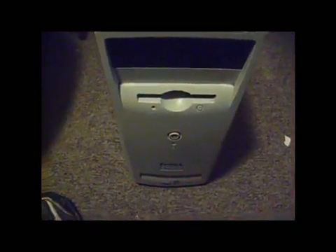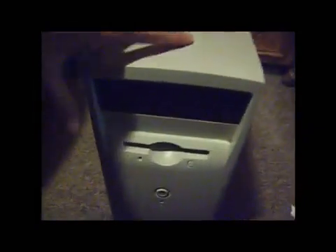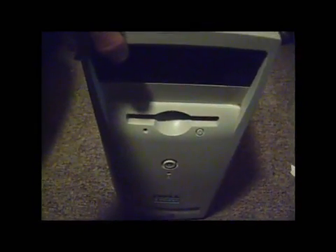Here is my Dell Dimension L800R from 2000. A YouTube user requested me to do the inside of this thing.